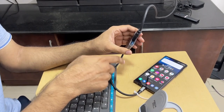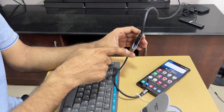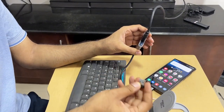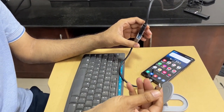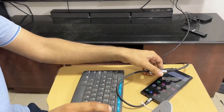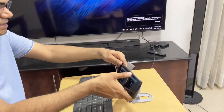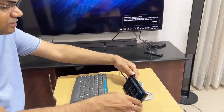This Type-C to HDMI adapter also has a USB Type-A port, so I can connect a USB keyboard and mouse. This is my wireless keyboard and mouse transmitter — I connect it here. Now I have put the phone in a stand; this is the P-Box adapter placed in a stand.